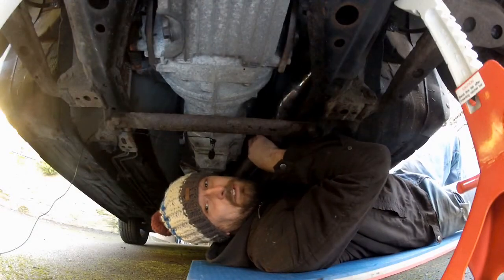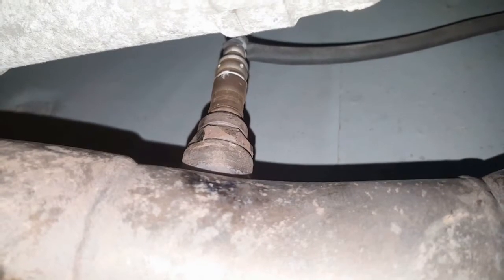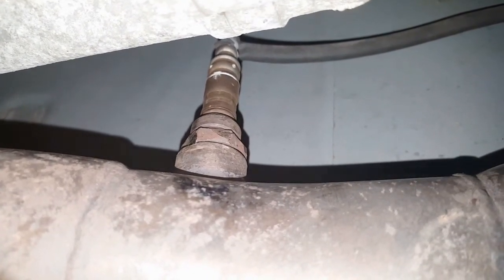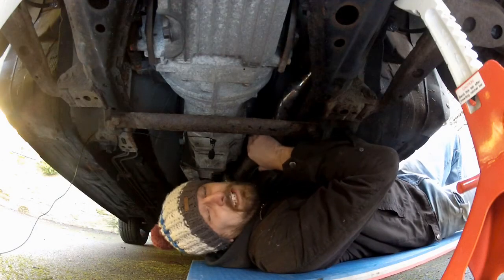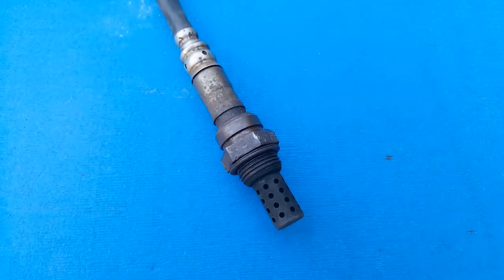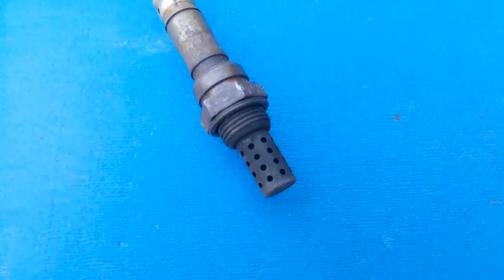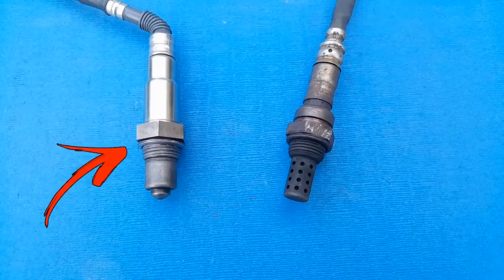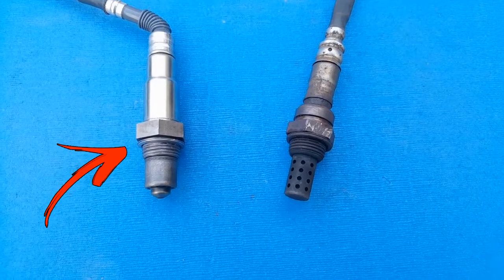Here is our factory O2 sensor screwed into the exhaust pipe. This is what's known as a narrowband sensor. Its only real function is at cruise and idle where it targets a very specific air to fuel ratio, or AFR, of between 14:1 and 15:1. This keeps the engine running efficiently during these conditions and it does its job very well. Outside of these conditions however, it is completely useless — so enter the wideband sensor that we're going to replace it with, which is able to detect a much wider range of AFRs.